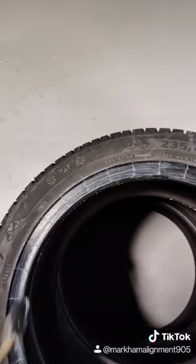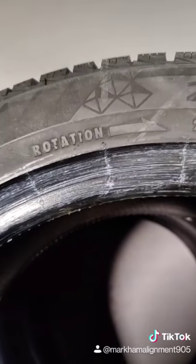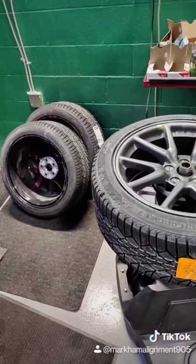Next, you want to make sure you lube up the tire for the installation process to make everything go smooth. Also, make sure you check the rotation of the tires because you don't want to put anything on backwards. Now that everything is mounted, we're going to go straight to balancing.